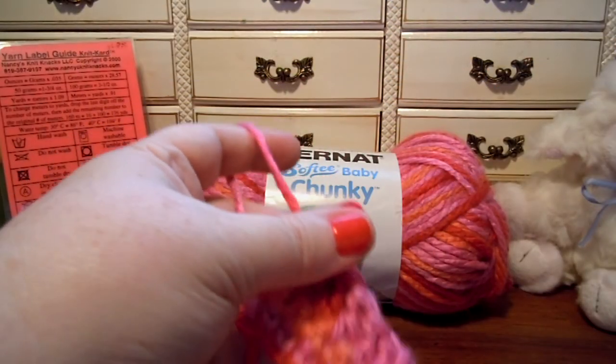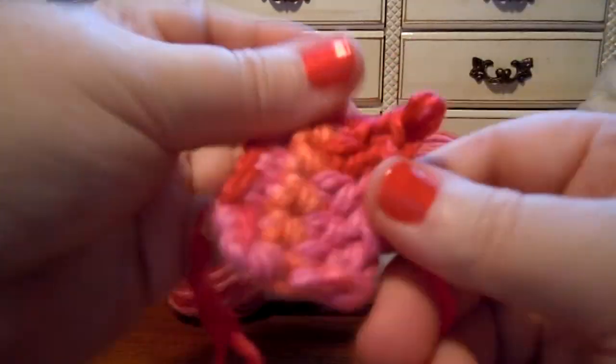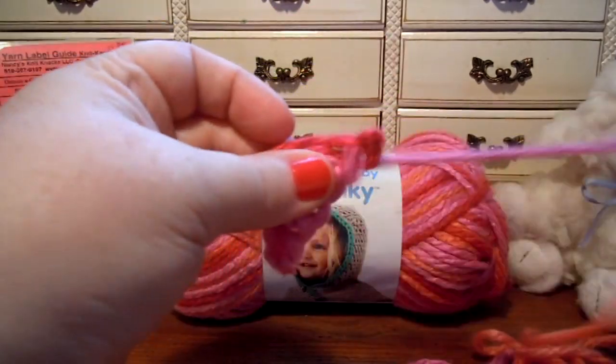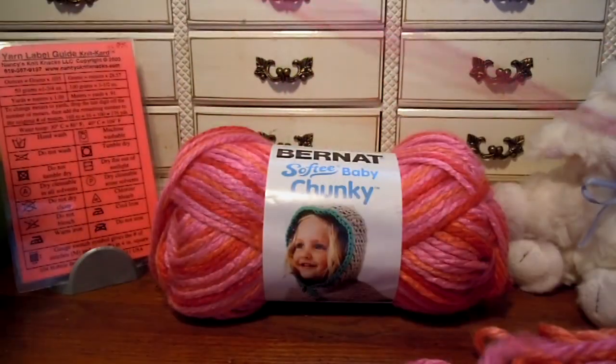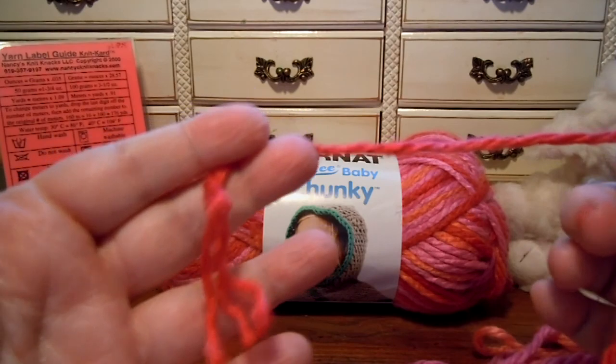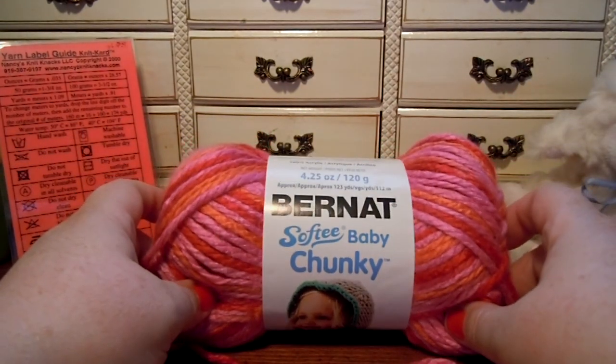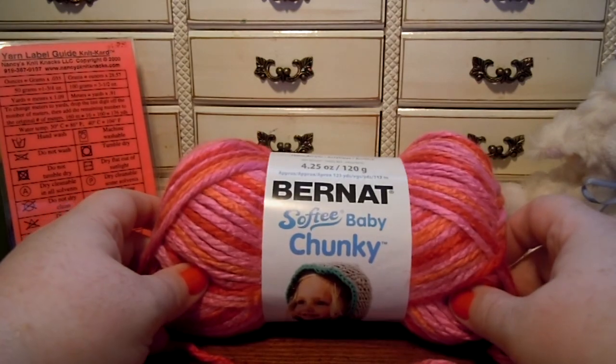You've seen it knitted and crocheted. It's a good standard yarn to use for baby stuff — makes projects go fast and easy and quick, and it's beautiful and soft. Hope you have fun with your Bernat Softie Baby Chunky yarn. Talk to you later. Bye.